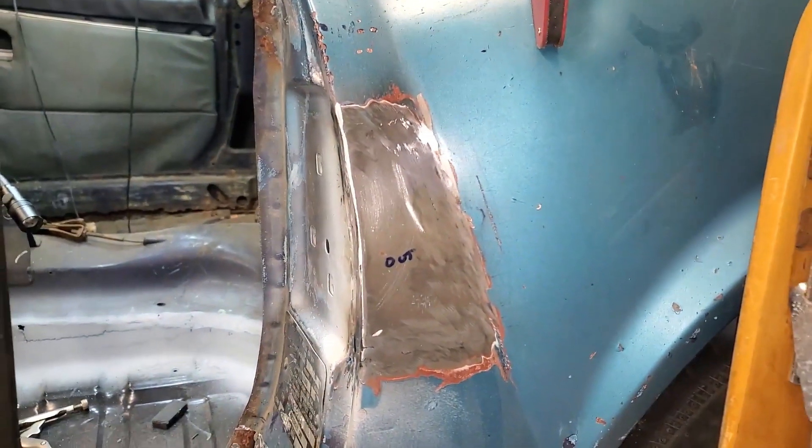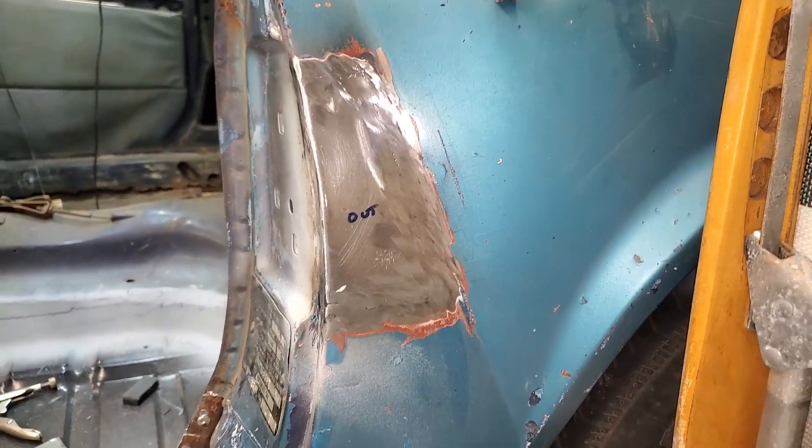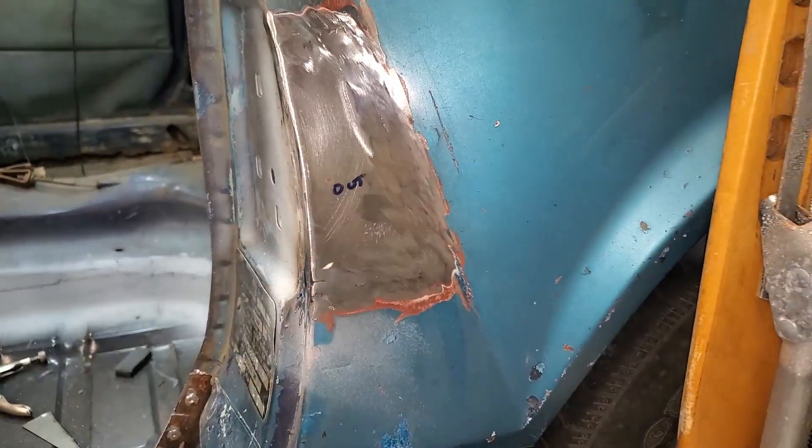Since this is really the first piece I've done on the outside of the car — this is the first user-visible change that I've done — I'm pretty happy with this.